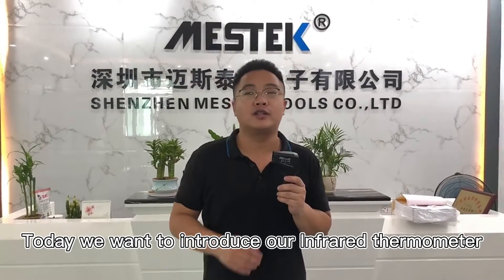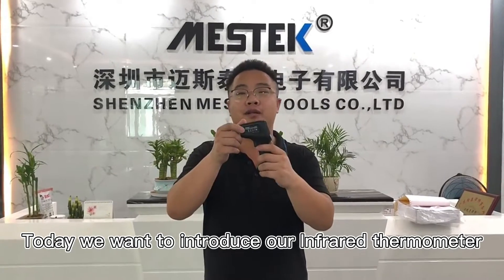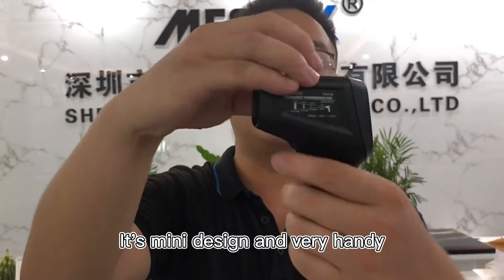Hello everyone, this is Michael from Schilling Master Tools. Today we want to introduce our infrared thermometer IR03A. You can have a look — it's a mini design and very handy.